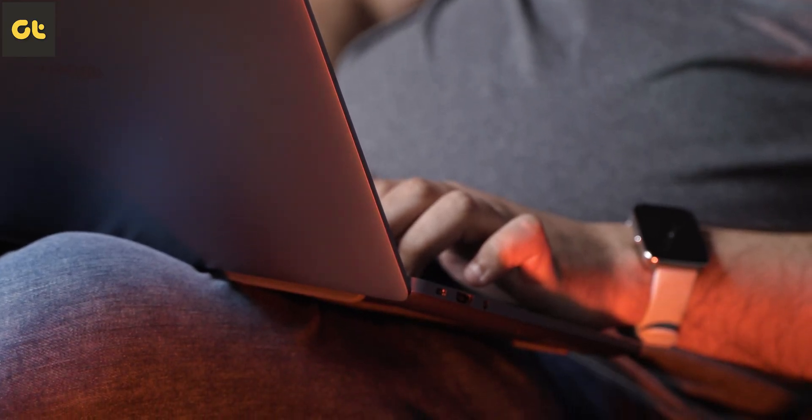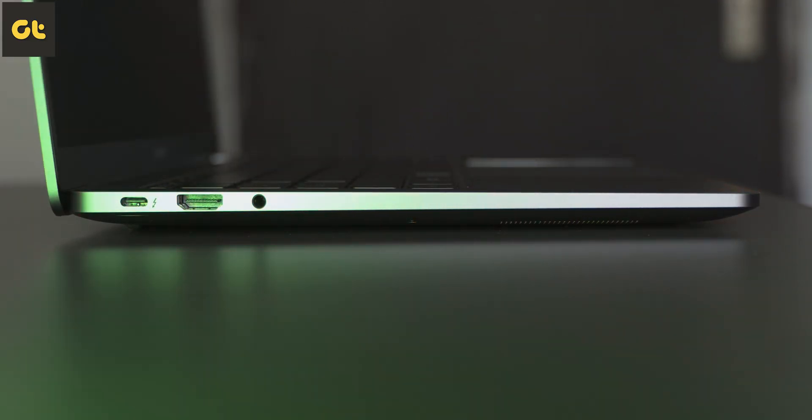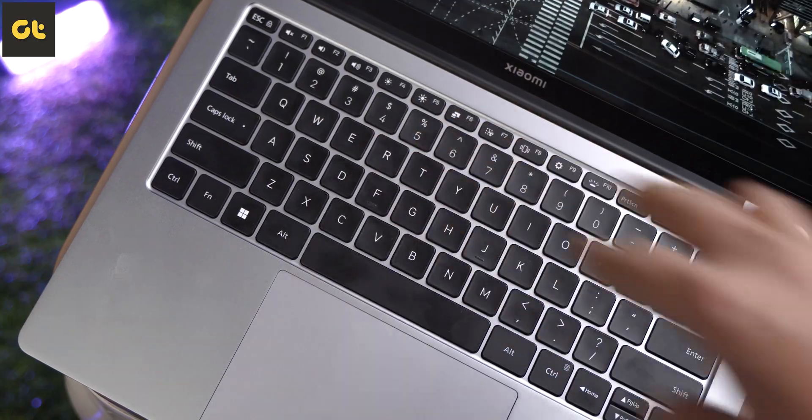As for the build quality, I personally haven't dropped my machine anywhere, but it's nice to know that Xiaomi has made this thing out of aerospace-grade series 6 aluminum alloy, which means that despite being lightweight, the body is quite durable too. It's pretty sturdy as well, which is evident in how stringent the hinge is. There is no noticeable flex — neither on the lid nor under the keyboard — which is another plus point.